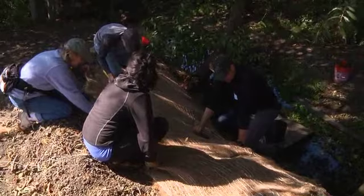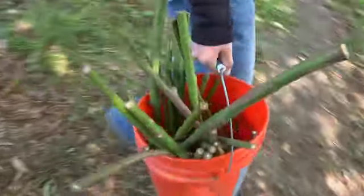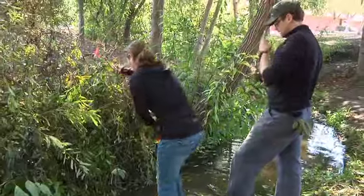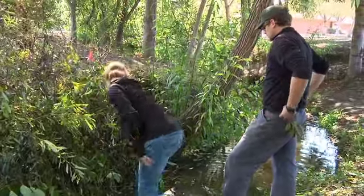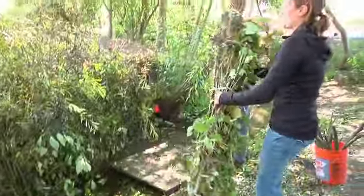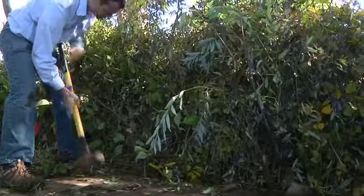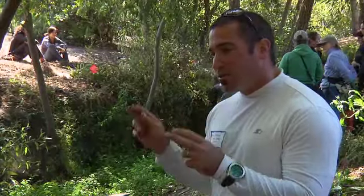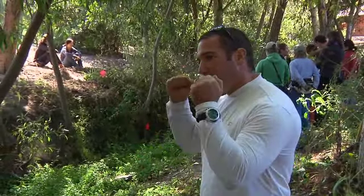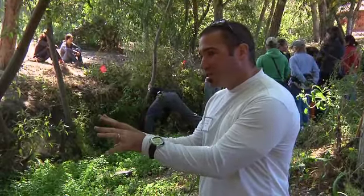We've installed an erosion control blanket as the first phase — made of recycled coconut husk. We are installing willow and dogwood posts or cut-ins. We are installing willow brush vertically along the bank, matching the contour. Then we're anchoring the toe of that brush mattress with what we call a willow wattle, mixing in dogwood, willow, and cottonwood. Once that is done, I'm securing it with concrete-forming metal stakes with wire.